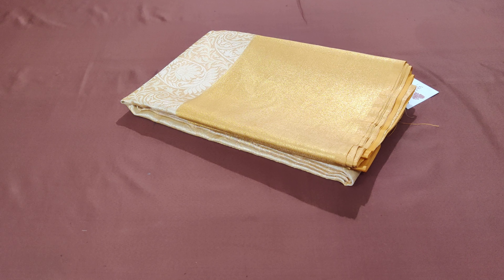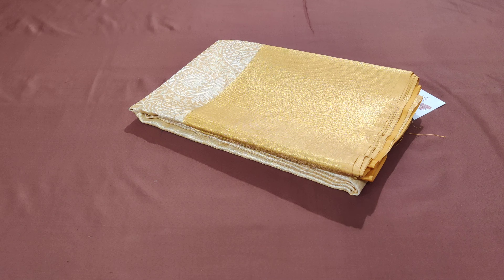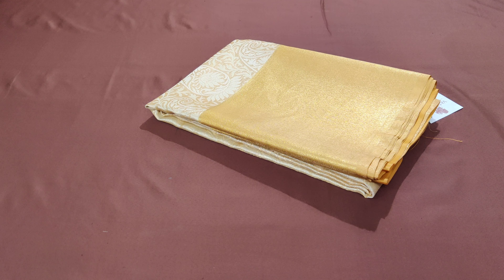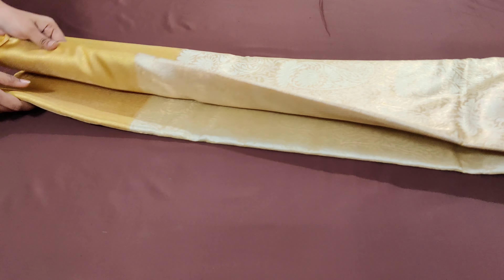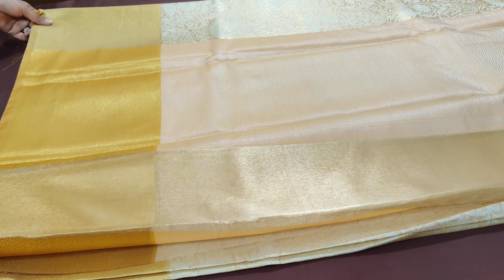Here is our next set of Tissue Banarasi Saree for this upcoming Diwali festival. This saree has been designed as a replica of Kanjivaram saree — you would just love it when you see. We are opening the saree for you. This lovely Tissue Banarasi saree is inspired by the weaving we see on Tissue Kanjivaram.